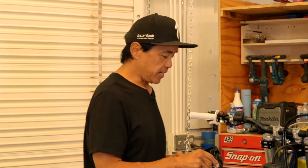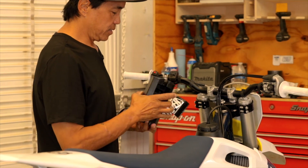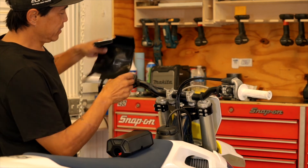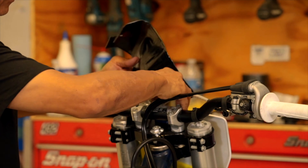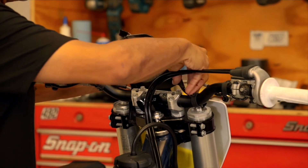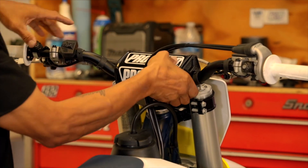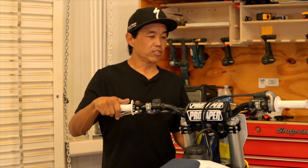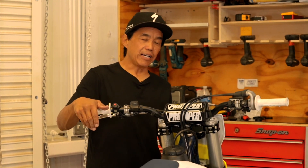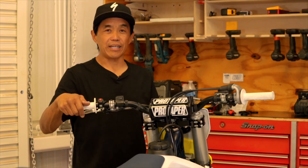All that's left to do is install the handlebar pad. The newest ProTaper pad is super cool — it's got a high-density foam pad and the pad cover is really easy to install. It's long and offers plenty of material to grab the velcro for a secure fit. We have successfully replaced the stock Husqvarna FC 250 handlebars with the ProTaper ACF handlebar — a great performer: strong, comfortable, and available at Dennis Kirk.